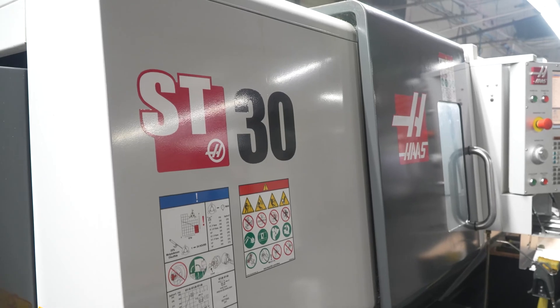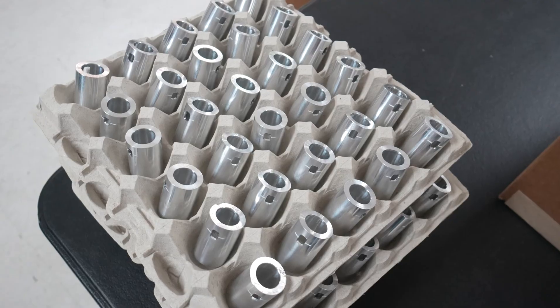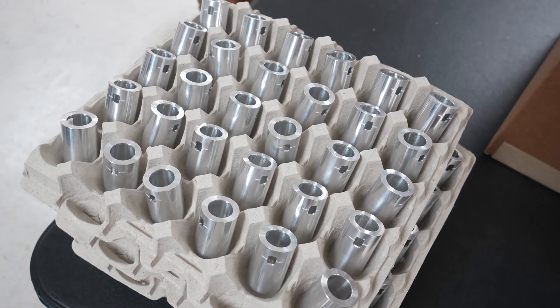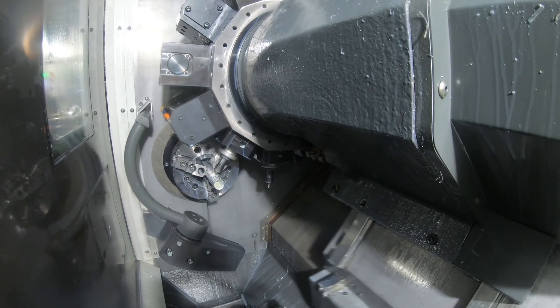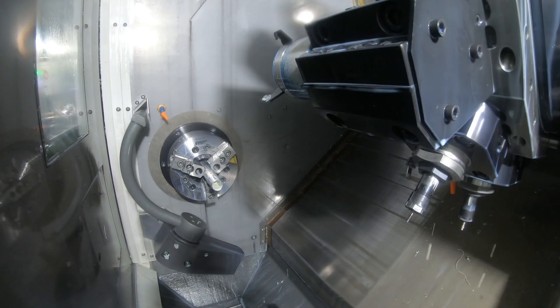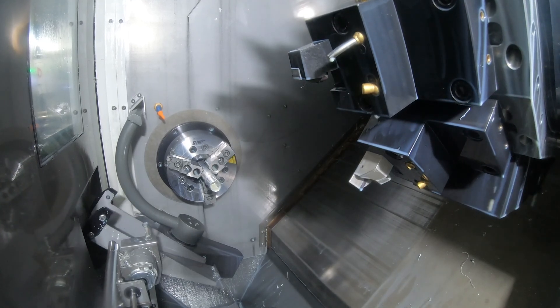We had an ST-30 lathe doing all the lathe work, and then we'd have to put it onto our fourth axis mill to put a window and a slot in it, and it would take several days of our VF2 time. So I bought the ST-20Y lathe with live tooling to put the window in all in one operation — saving time, saving an operator, and getting it all done in one machine. And it's freed up my VF2 to run other parts.